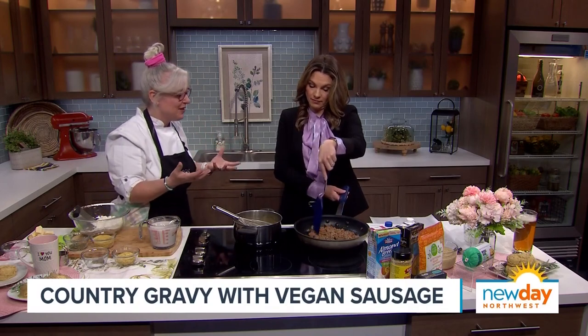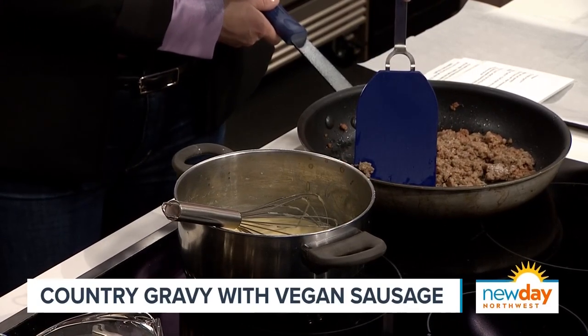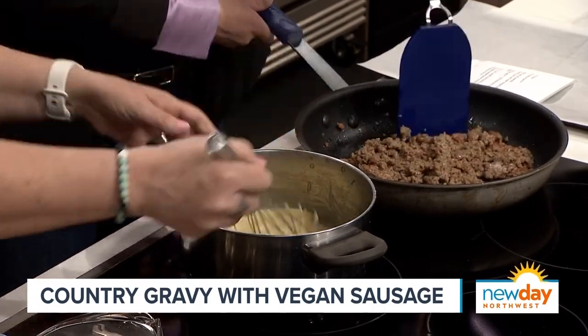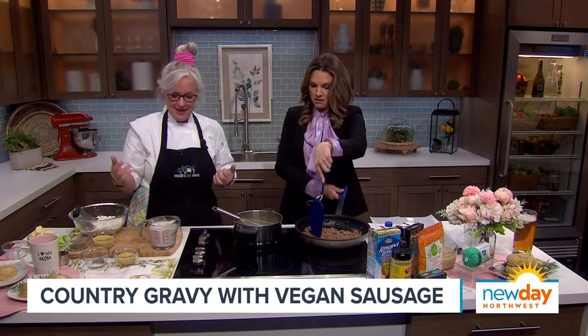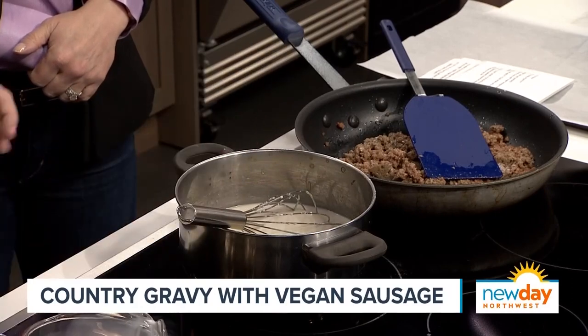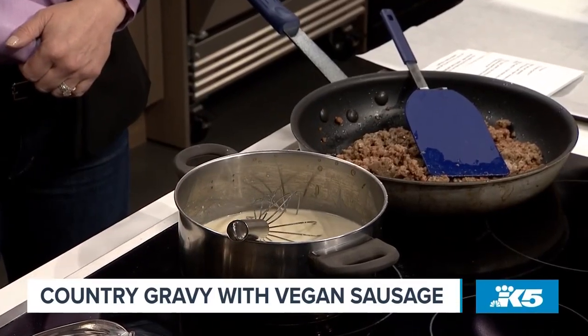A lot of people will say the vegan sausage is processed — well, so is sausage that comes from an animal. It doesn't come from the animal that way, so it's also processed. But the thing is, when you have processed meat, it directly causes cancer. The World Health Organization classifies it as a carcinogen for humans. So let's have plants and save the animals at the same time! Now I'm going to add some plant milk — this is almond milk — right into the gravy. I'm making a country gravy, so there's a lot more milk to make it creamy and white. It's still a bit thin, but as it cooks and we reduce the heat it'll get thicker.